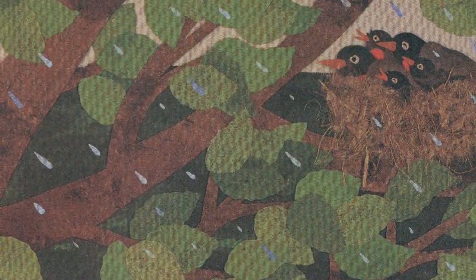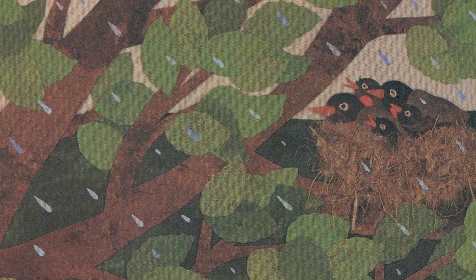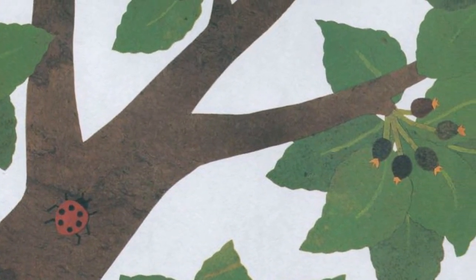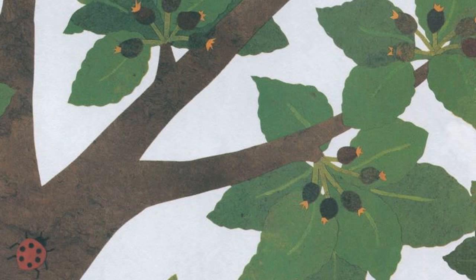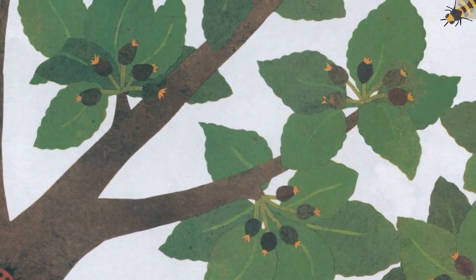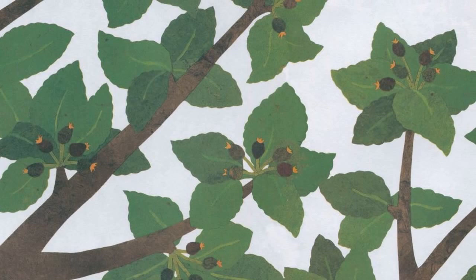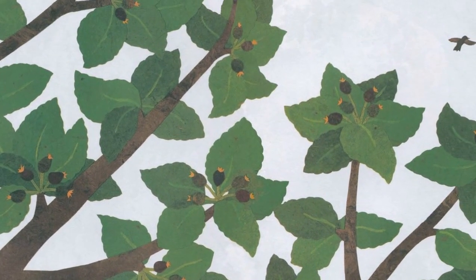Some days it rains and the wind blows hard. But our apple tree is strong and the robins are safe in the branches. Small green apples grow where the blossoms used to be.